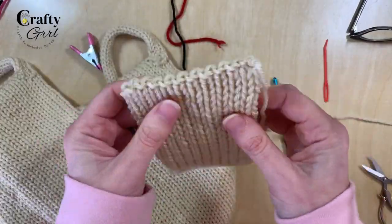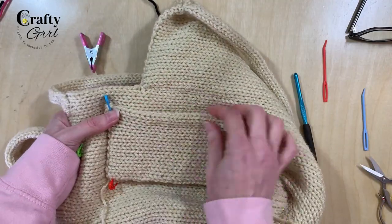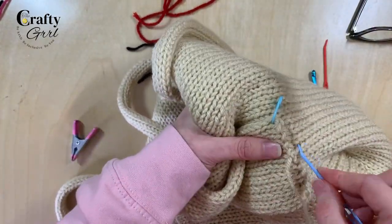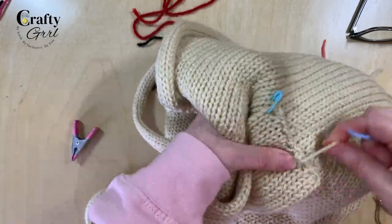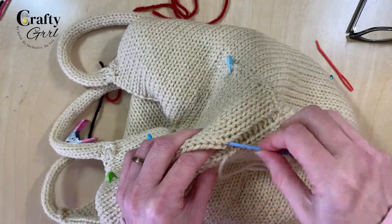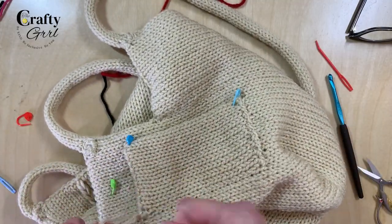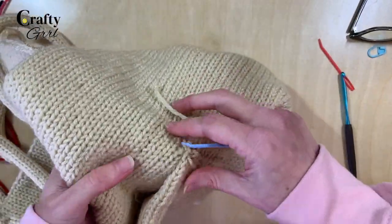For the optional pocket, I used my Addi Express and knitted 25 rows in a tube setting, then crochet finished both ends. When you place it on the bag, orient it so it sits diagonally — that way it makes sense for the shape of the bag. Connect the bottom using a hybrid of mattress stitch and whip stitch. This is on the inside so you won't see it, but stitch the bottom and both sides, and do a clean mattress stitch on both sides. Reinforce the corners since it's a pocket and will get use, then hide all the tails.